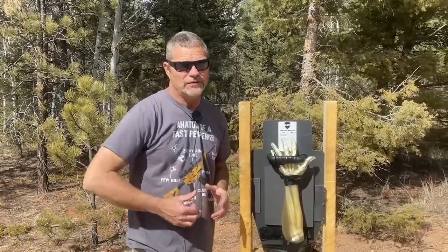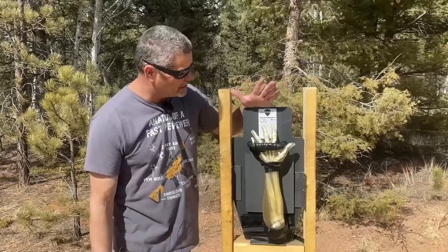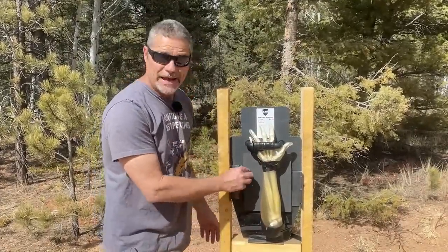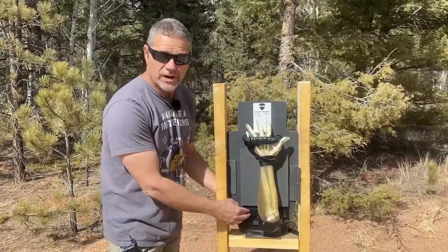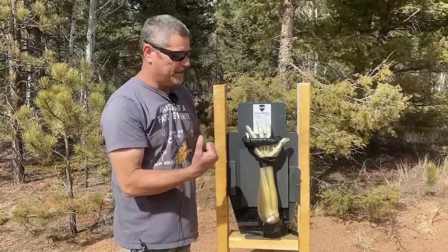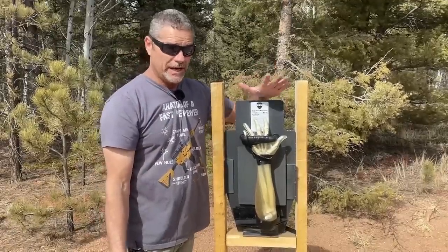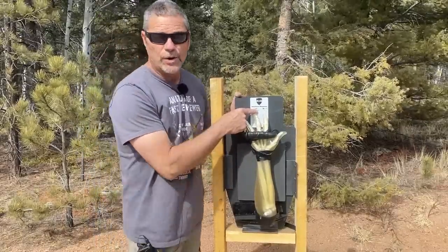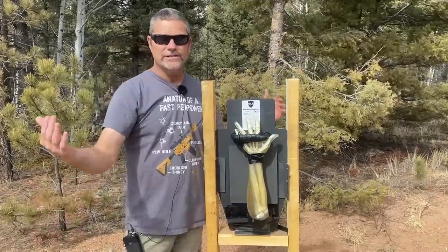Welcome back to Going Ballistic. This is the second part of our two-part series for the mini shields. We're now going to be destroying this BAM body armor — got it off eBay for $150. It comes completely disassembled; you have to put the stickers on and glue the pad, which is only quarter-inch cheap plastic. The size date and the plus behind the 3A were written in marker — a little sketchy — but we're going to see how it holds up with the same rounds as the last video.